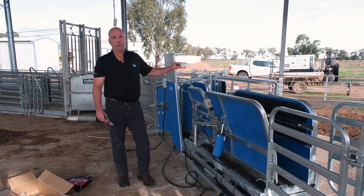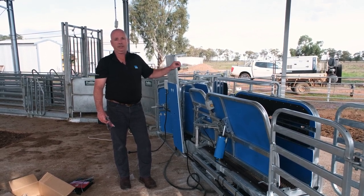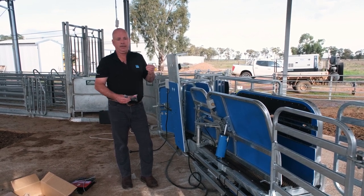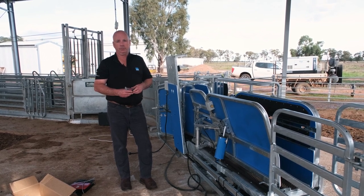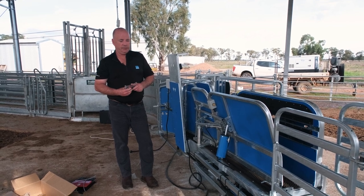It's not a great deal of draw, but over an 8 hour day that's 48 amp hours. So if using a battery, we would recommend a minimum of an 80 amp hour battery, and maybe a solar panel on the roof to keep that charged.